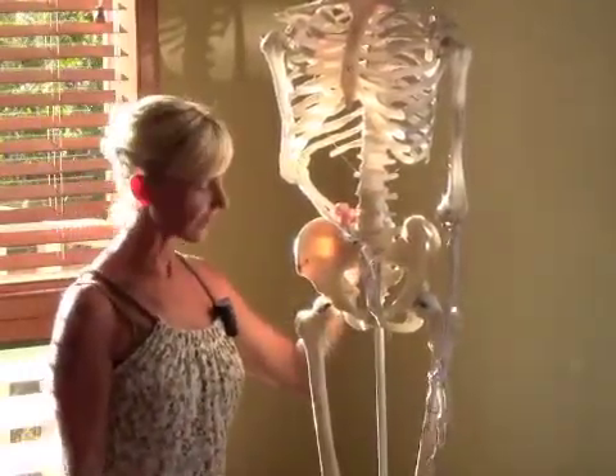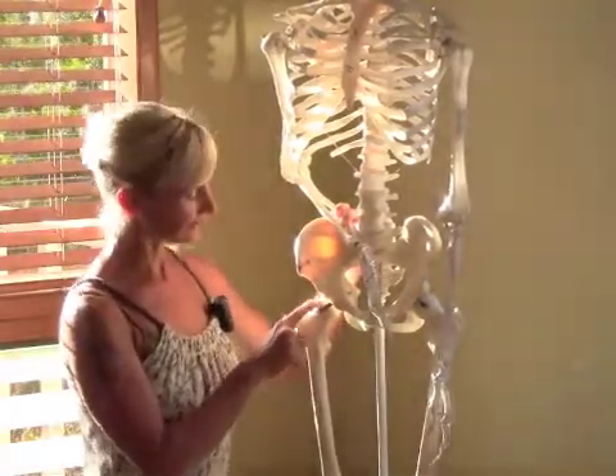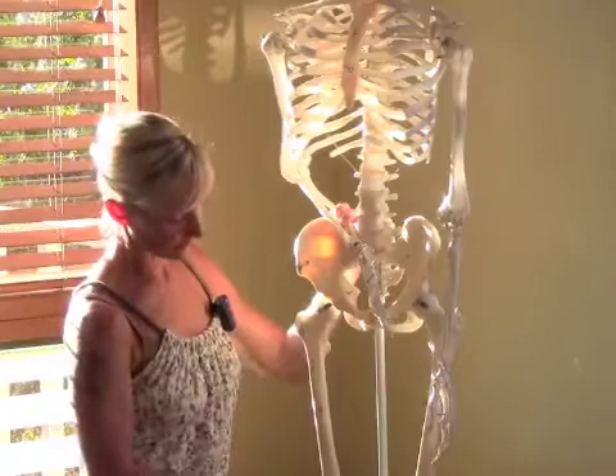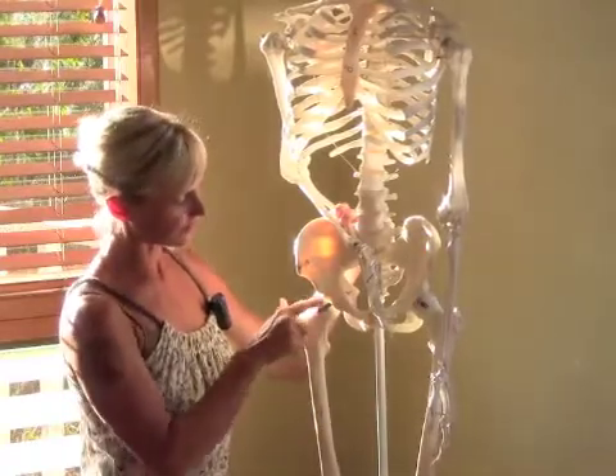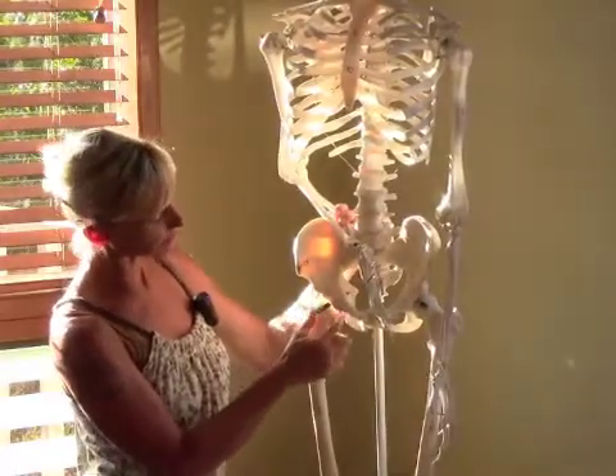In this clip we're going to talk about optimal alignment of the hip joint. This is the femur head — the thigh bone is called the femur and it's got this nice round head that's meant to live in this nice cup-shaped hip socket.